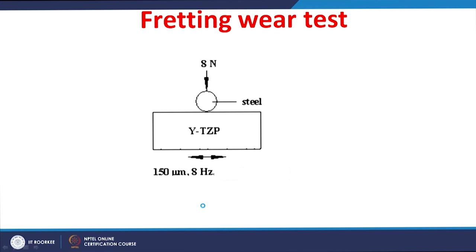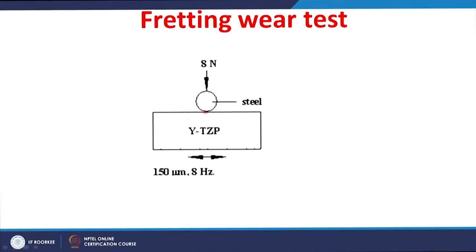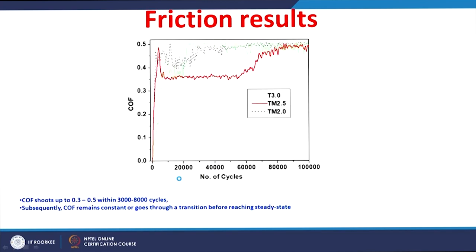With this material information, fretting wear tests were conducted for these zirconia ceramics against a steel ball under mode 1 fretting conditions, which gave gross slip conditions at the contact, keeping all parameters constant. Fretting is a small amplitude oscillatory sliding movement; the oscillation amplitude was around 150 micrometers, the frequency was 8 Hz, and the test was conducted up to 100,000 cycles.